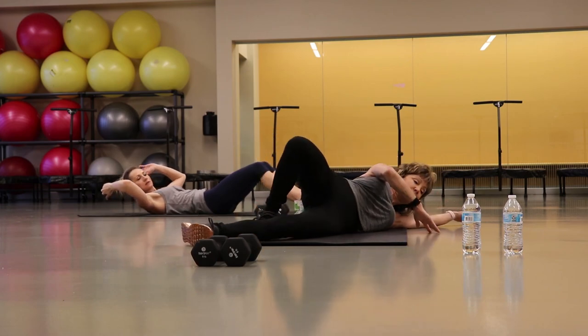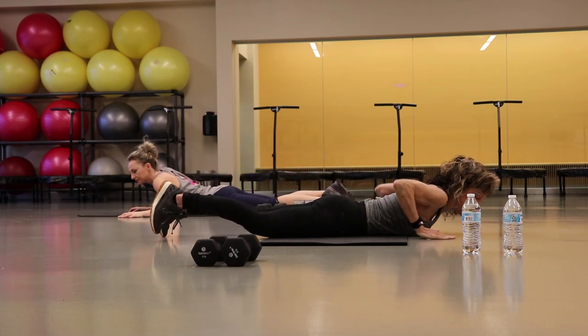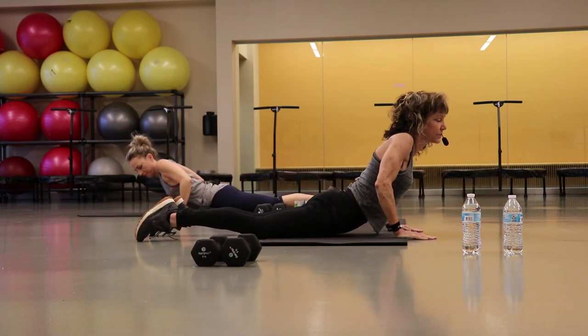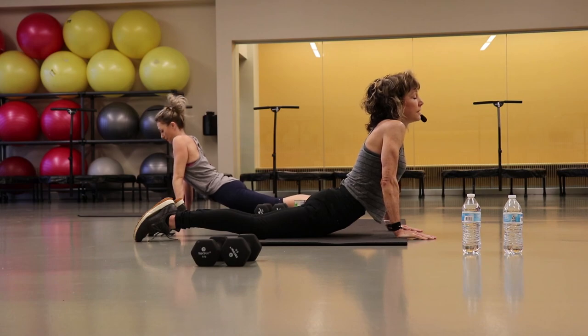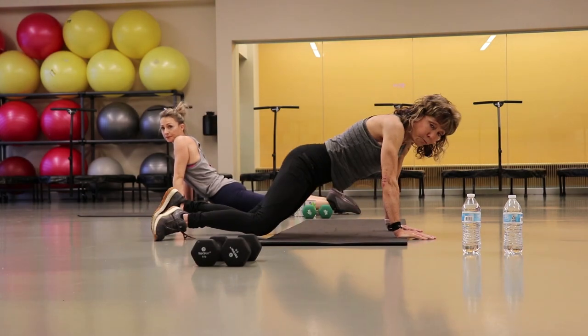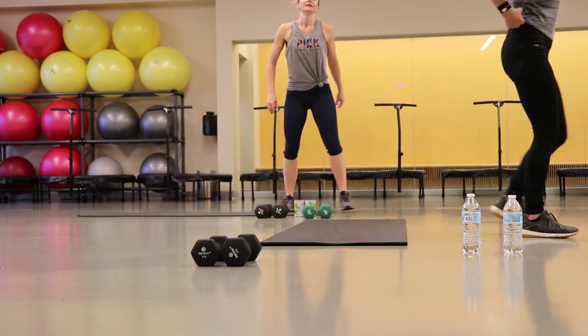Roll yourself over, do some little up-dog stretch — bring your hands in towards your chest, lift up, deep breath. You just finished the first set. We're going to do another little strength, cardio, and core set.